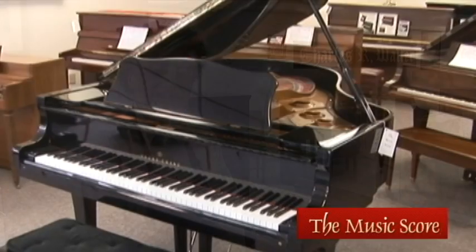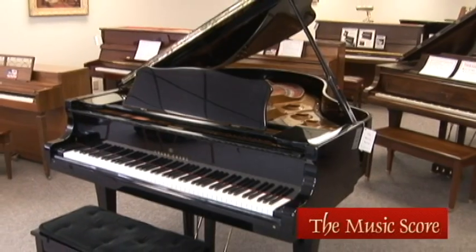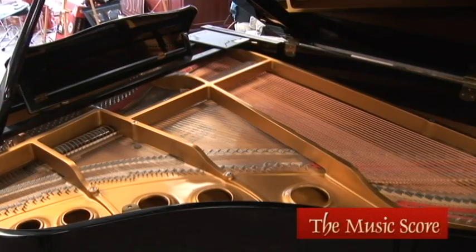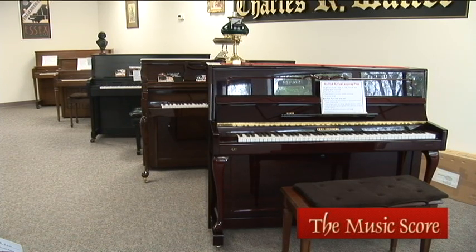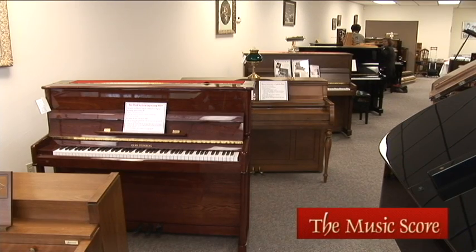When we do a complete appraisal evaluation of a piano, we go through every aspect of the piano to make sure that it will, in the long run, be a playable, usable instrument for your family for years to come. Here at the MusicScore, rest assured every piano on our sales floor has had that done — complete cleaning, restoration, and replacement of parts as necessary. So you'll get a warrantied, delivered, tunable piano that will last your family a lifetime.